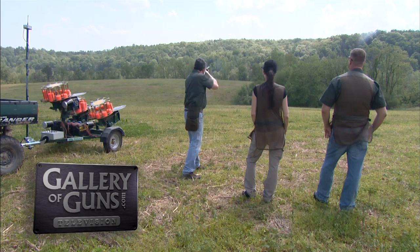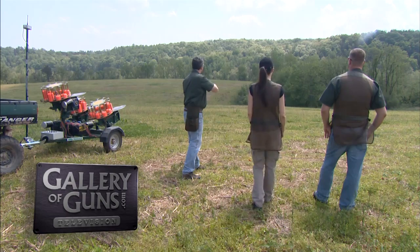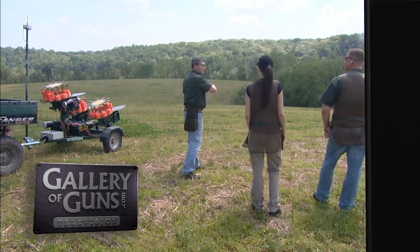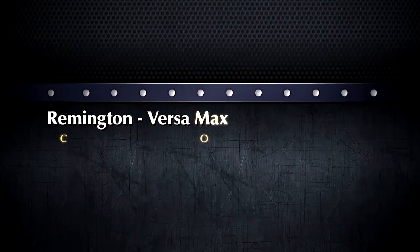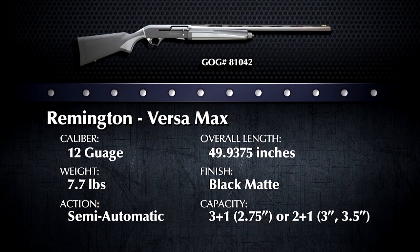Semi-auto shotgun operating systems have traditionally been regarded as finicky when switching from light loads to magnum loads. Today we're going to look at one shotgun that has solved this problem. Welcome back to Davidson's Gallery of Guns. Joining us now is Doug Howlett from Peterson's Hunting Magazine, and he's going to tell us about the newest high-tech semi-auto shotgun from Remington — the Versamax.